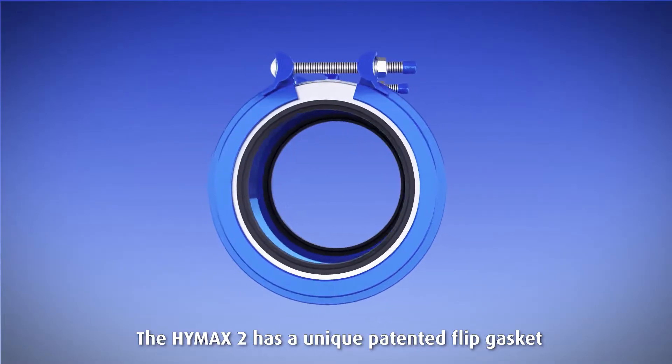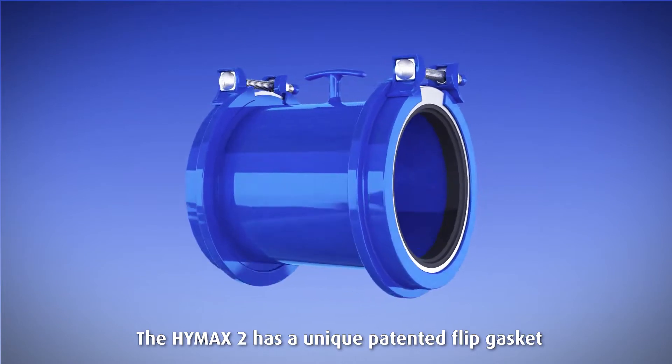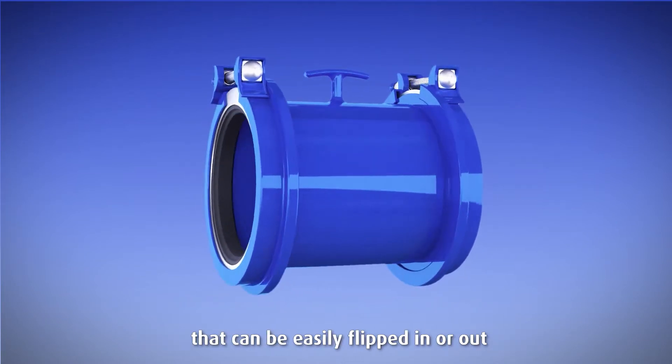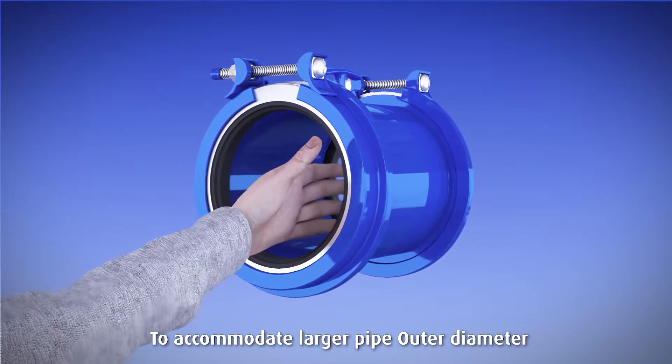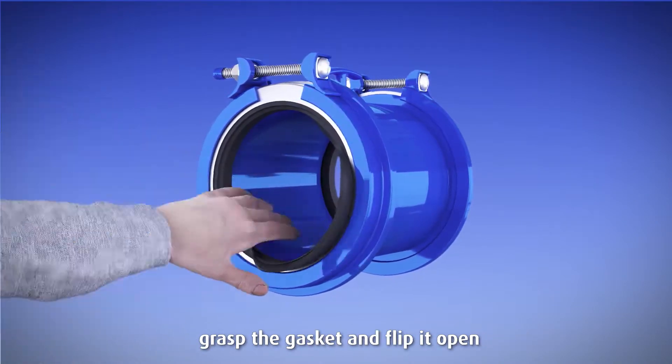The HiMax 2 has a unique patented flip gasket that can be easily flipped in or out. To accommodate a larger pipe outer diameter, grasp the gasket and flip it open.